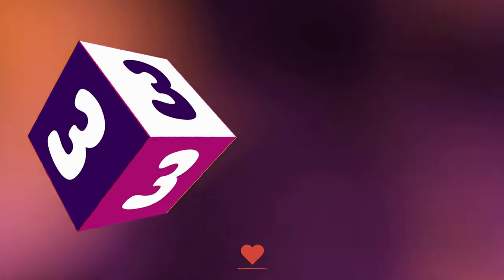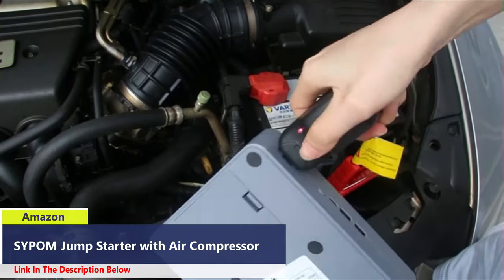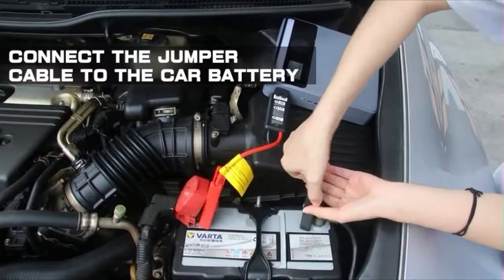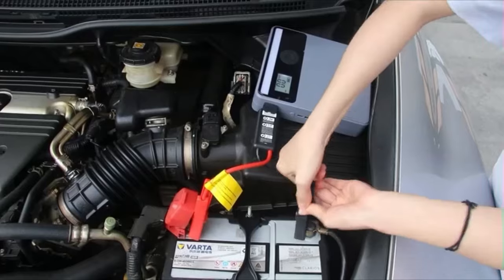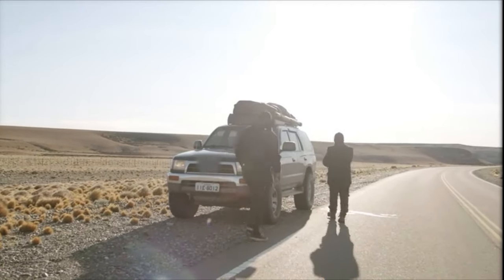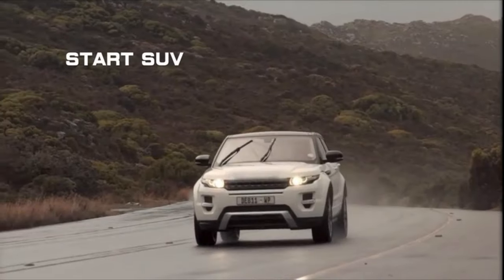Number 3. With 3000A peak current, this car jump starter can start 9-liter gas and 8.5-liter diesel engines quickly. The tire inflator is equipped with a tire pressure detection function — you can preset the desired value and it will automatically shut off when the pressure is reached. It includes an air hose and three different nozzles for inflating cars, bicycles, balls, and other inflatable items.